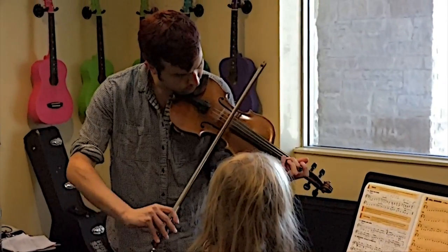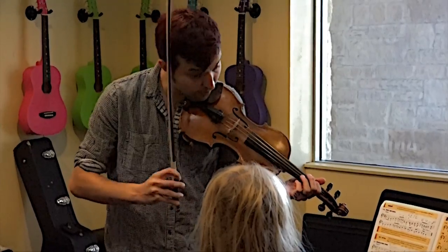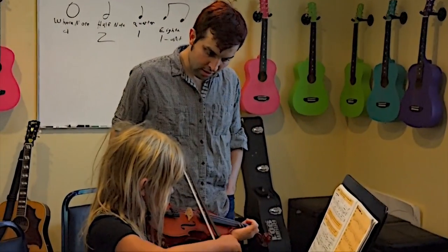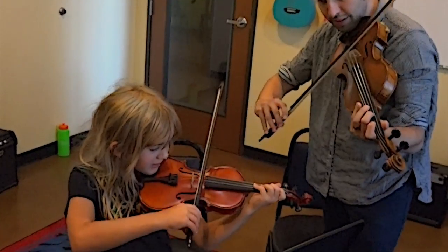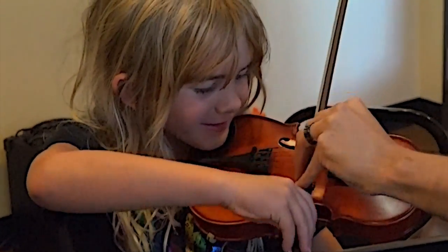With bow technique, or right-hand technique, there's a tendency when you first learn the violin to pull out with the shoulder. You want to avoid this. Most of the motion is between the elbow and the wrist. In this lesson, we talked about keeping the bow straight and keeping it located in between the bridge and the fingerboard.